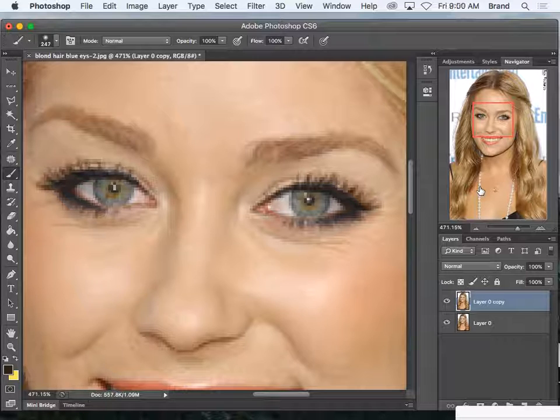You have to do both eyes at the same time, otherwise they're not going to end up looking the proper way. Now this is a low quality image — it's not a large image, which is why we're seeing lots of pixels here. So I'm going to have some trouble, but I'm going to try and do it anyways.